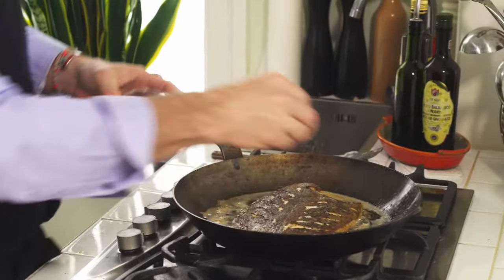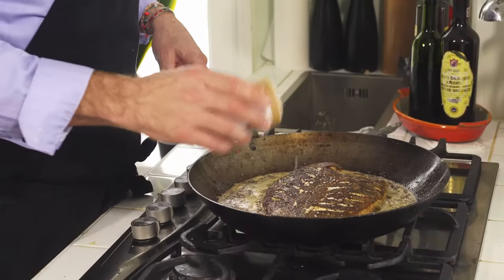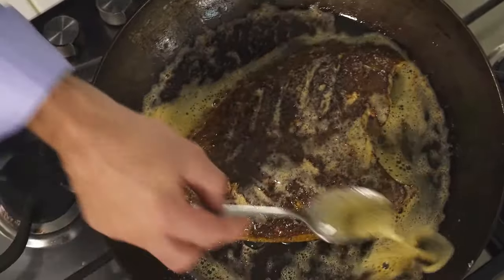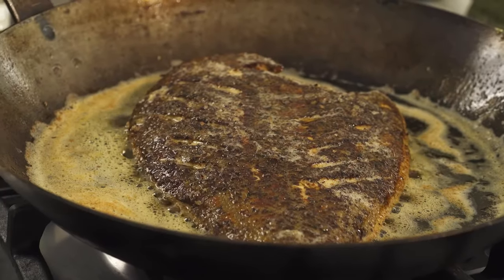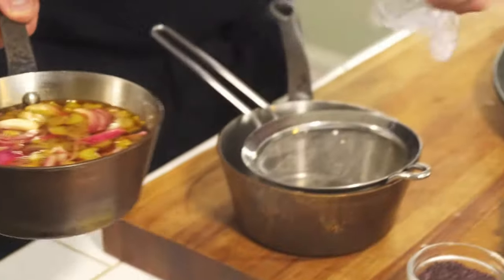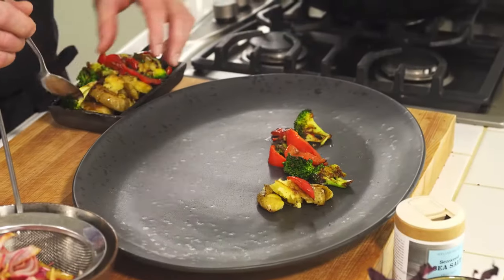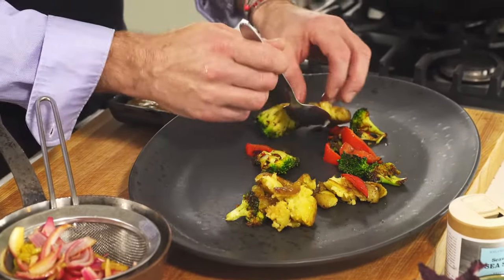I give it a little more seasoning into the butter, then add the sweet kelp salt on top. Continue to baste it so all the flavors come through — you should be able to smell it now. I turn the pan off, get a plate, and put the garnish around. The pickled vegetables are ready so I strain the liquid off and place them as garnish, then place the European plaice on top.